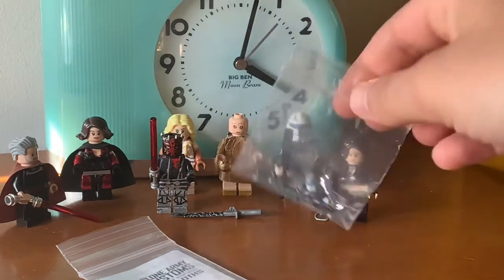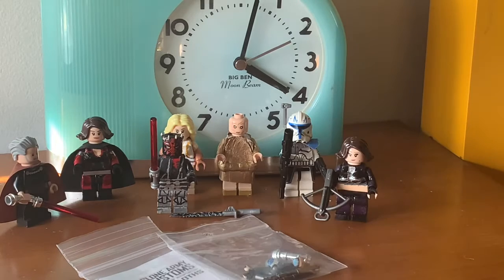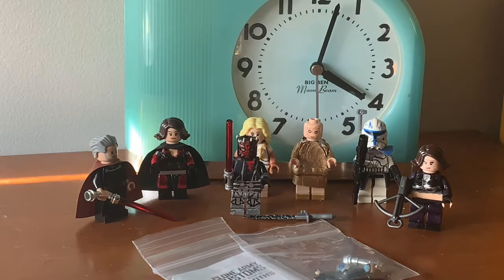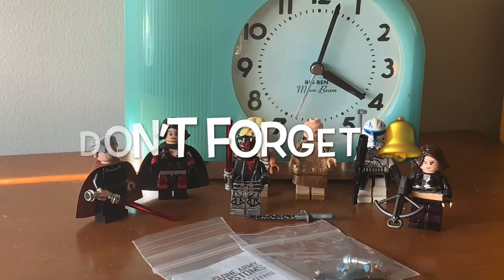That's about it — I might have missed something but I'll probably think of it after. This was just a quick video showing off what I recently picked up in a big haul. Thanks for watching — leave a comment with what you think of this haul, and please like, comment, and subscribe. Don't forget to ring the bell!